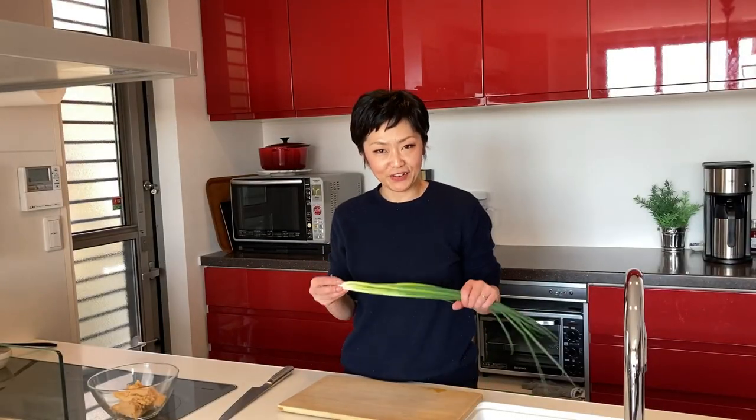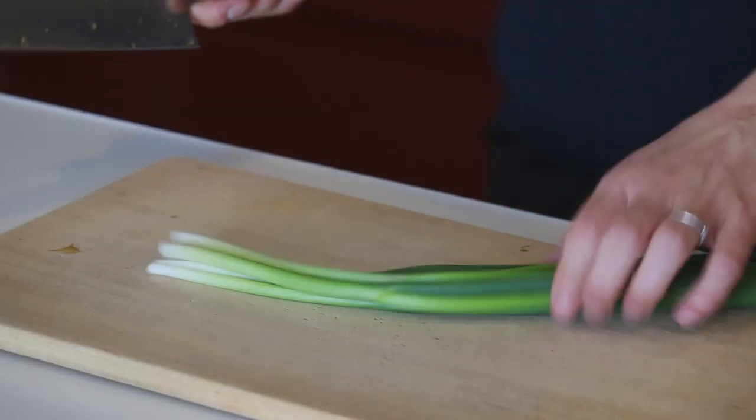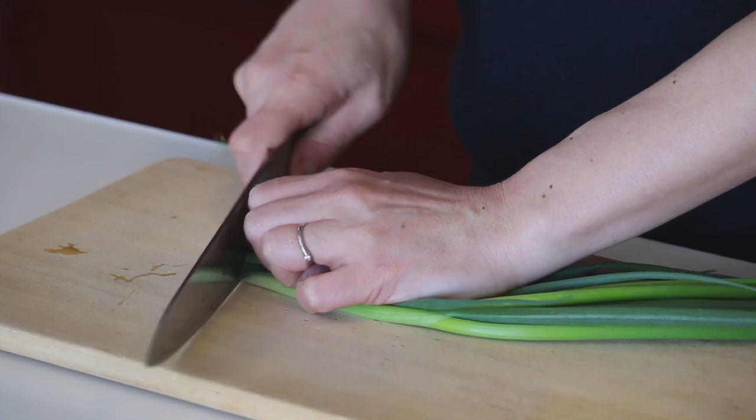Let's slice the green onion or chive. Cut the bottom off, then cut them into half and put them together — this is just to save your time.